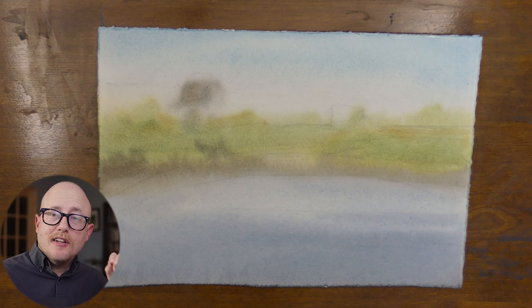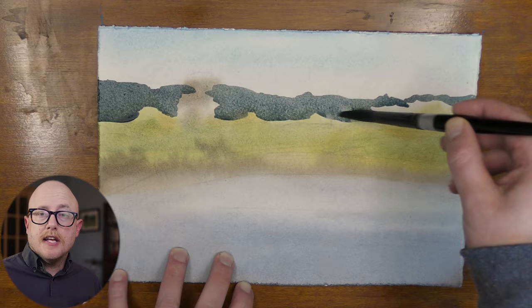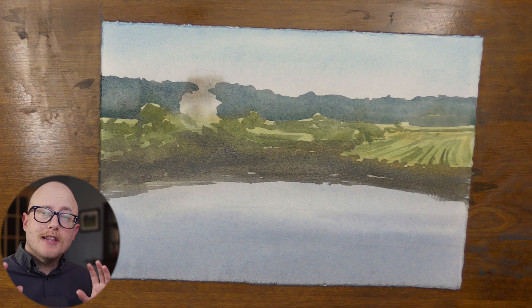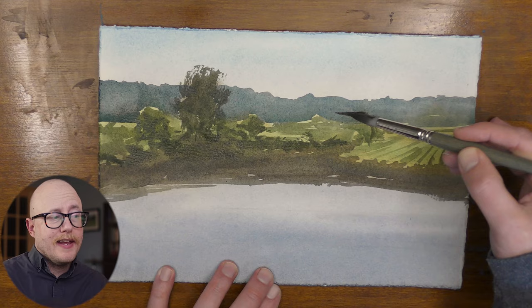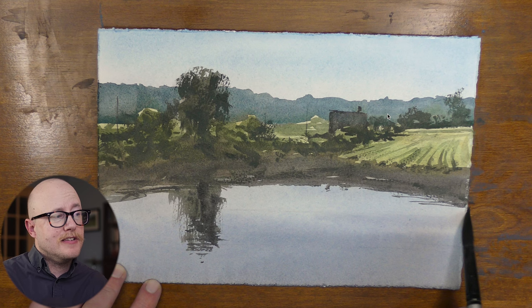Now we're ready to move into the large connected middle value shape of this scene — the area most students have the hardest time grasping. You need to group those shapes together, see them as one connected shape laying over your light values. The hills in the background, the green in the middle ground, the stronger area of dirt over the water, right into the reflections — that's connectivity. I'm not painting each area separately; I'm painting them so they flow into each other as one big connected shape that lays over the light areas of your scene.